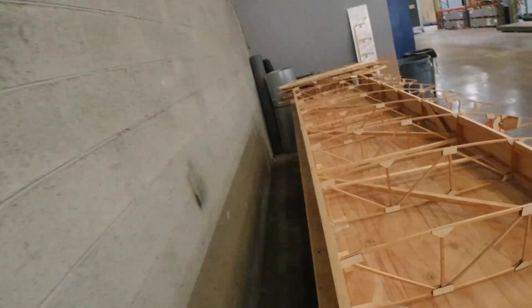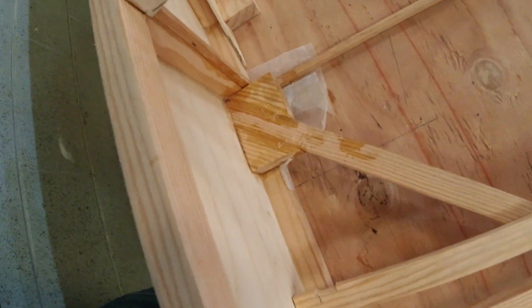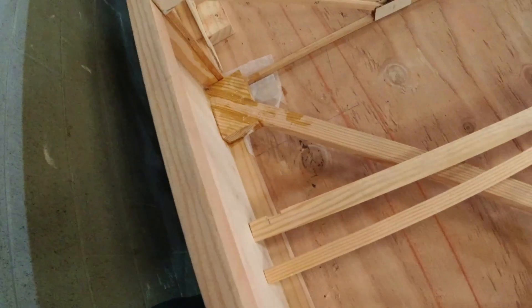Hey, welcome back to the channel. I wanted to catch you up on a few things I did since last time. I was working on these blocks and these diagonal drag braces. All those are in, and today I want to get the rest of the drag braces in. These actually go in line with airflow from the main spar to the rear spar, and I'll show you right here how that works.